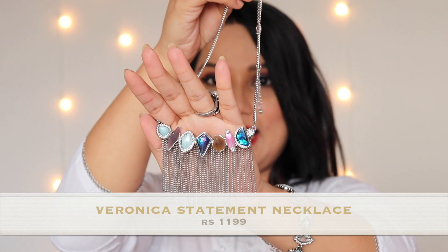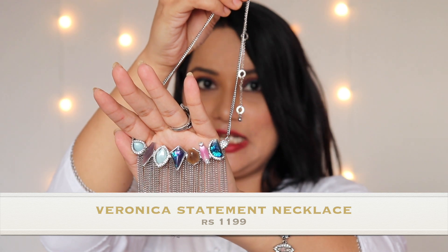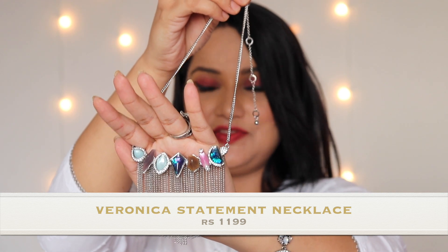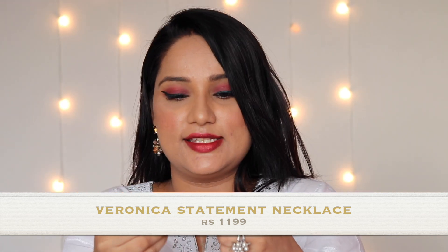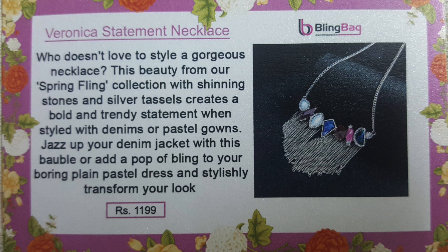This is the last piece in my Bling Bag — a statement necklace. I'll mention the price details below. This is how it looks, and it's really good — it's quite a statement necklace.